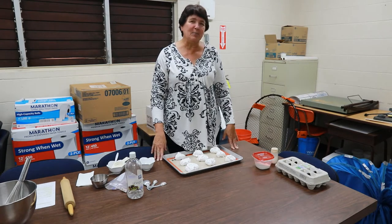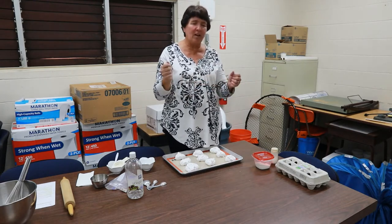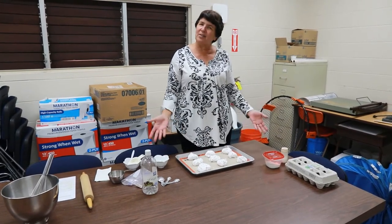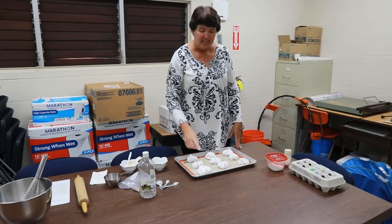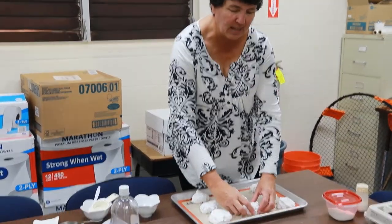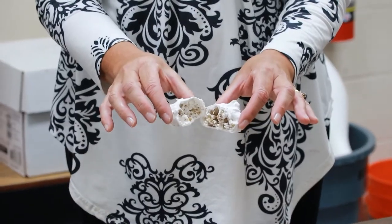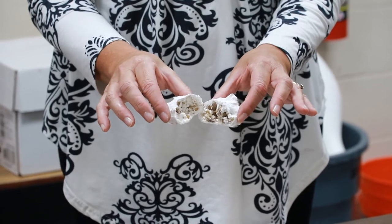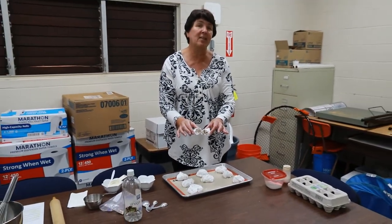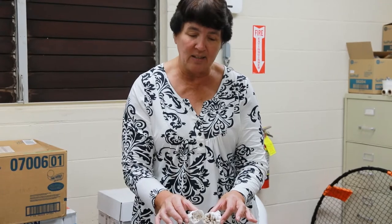My husband kept asking me, 'Can I open it now?' So after it had been in there all night, we took off the tape and opened my oven door, and this is what it looked like. My husband asked me, 'Why do you call it resurrection cookies?' Each one of these mounds reminds us of the rocky tomb that Jesus was in. I carefully took a knife and opened it up, and if you can see inside, there's a hole — in each one there's an empty space. That reminds us of the empty tomb. Jesus was gone. Just like the tomb, Jesus wasn't there anymore — it was empty. If you make this at home and take a bite, you're going to notice in each one there's an empty space.